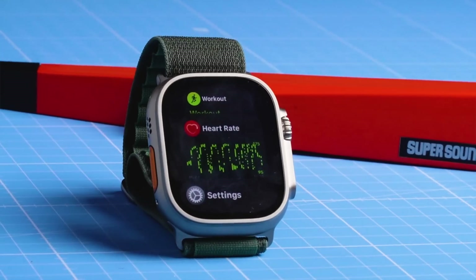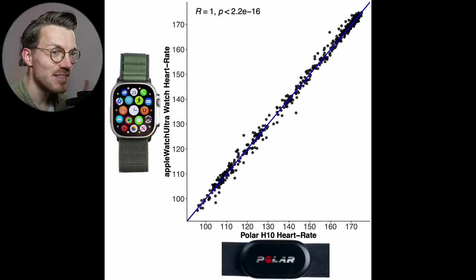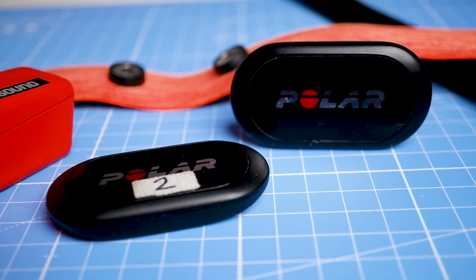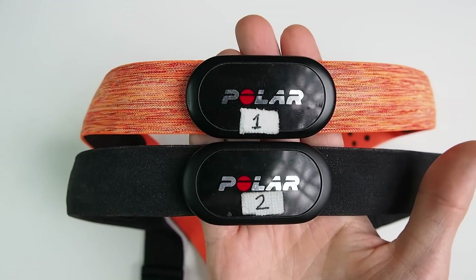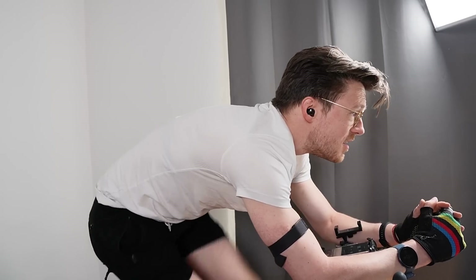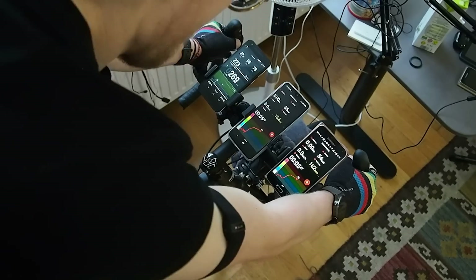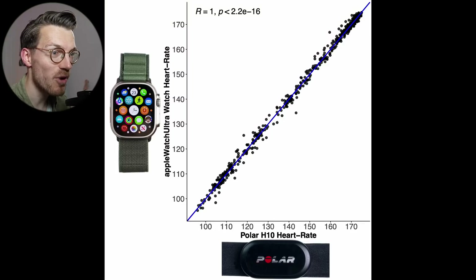Now let's dive into the first results of the heart rate test, for which I did five different types of exercise. To test that, I'll compare the heart rate measurements of the Apple Watch Ultra against the Polar H10 ECG chest strap, which can generally record my heart rate very accurately as I showed in a recent video. We will start by looking at one of the easiest types of exercises for a watch to track: cycling indoors. This involves very little movement or tension on my arms and will therefore produce less noise.